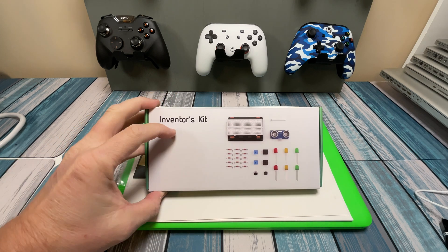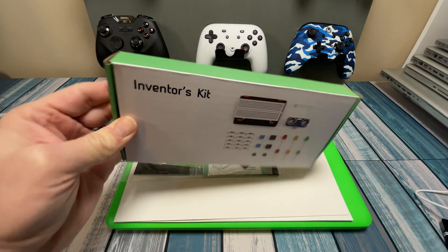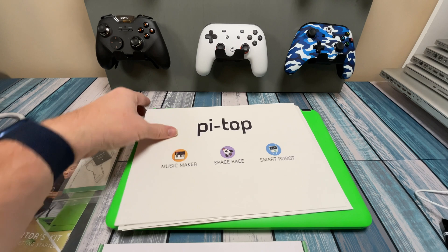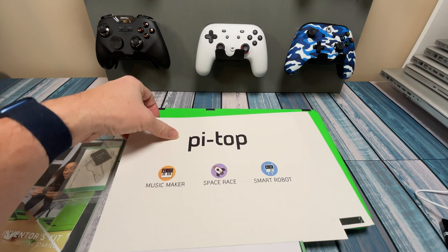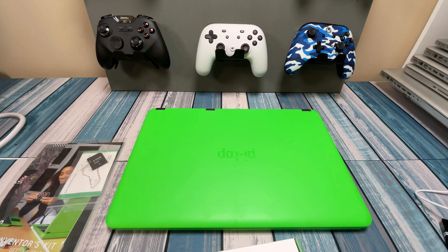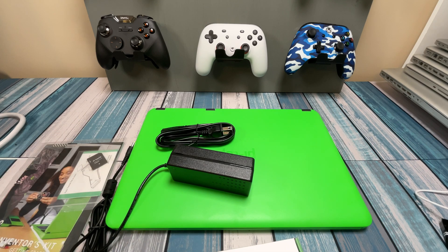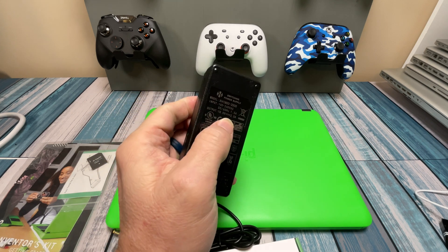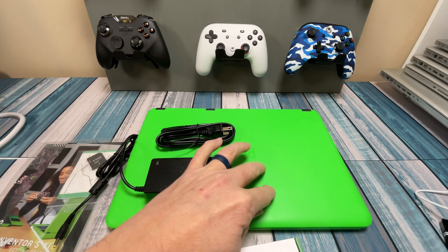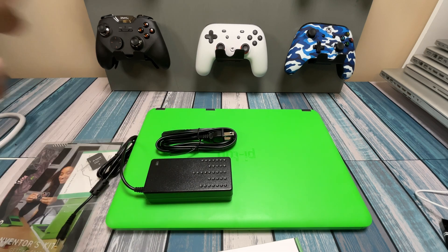Here's what's inside: we've got the inventor's kit — a breadboard and a bunch of components, and it looks like maybe even a speaker. Here are the inventor's kit instructions, and they've got these cardboard punch-out designs for some of the projects. We're going to skip through all that today. We've also got a power supply, basically like a laptop power supply — 18 volts, 2.5 amps. That's pretty beefy for running a Raspberry Pi. I'm guessing the 18 volts runs the screen, and there must be a transformer inside to step it down to the 5 volts needed for the Raspberry Pi.